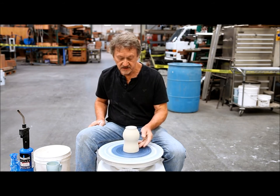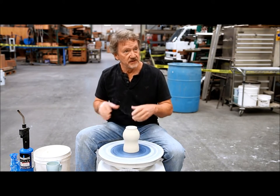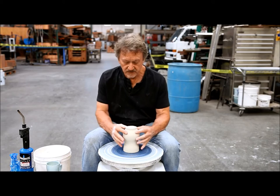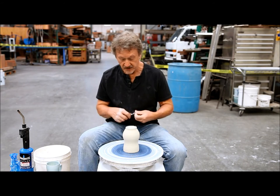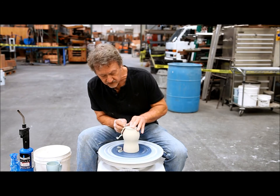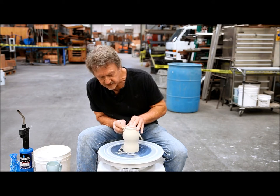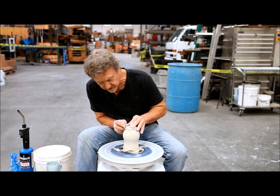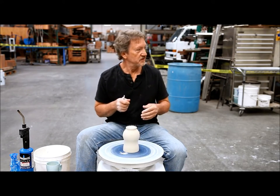A handle, depending on how far it sticks out, will actually warp the piece when it comes out of the firing. The weight of the handle will actually oval that piece, so you have to be aware of that. When you're trimming a foot on this mug, you should realize that if you trim one that's way too narrow, it's going to have to fall over.